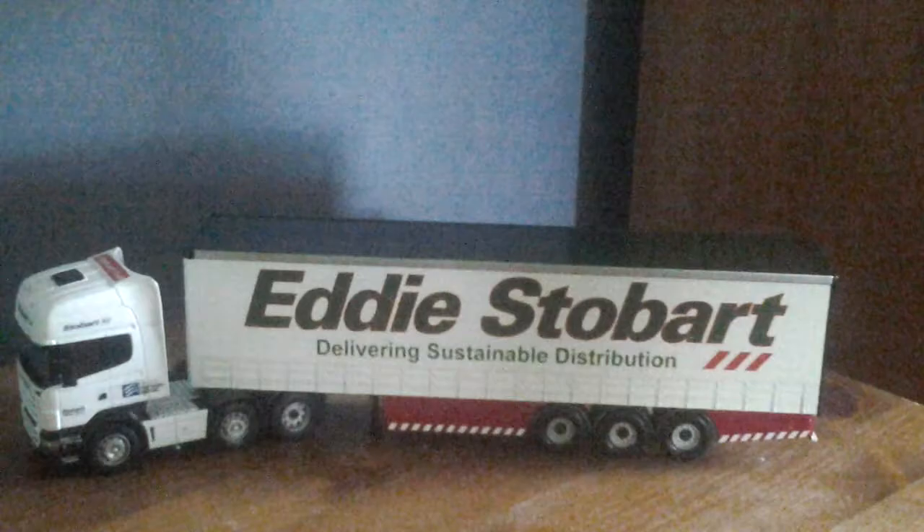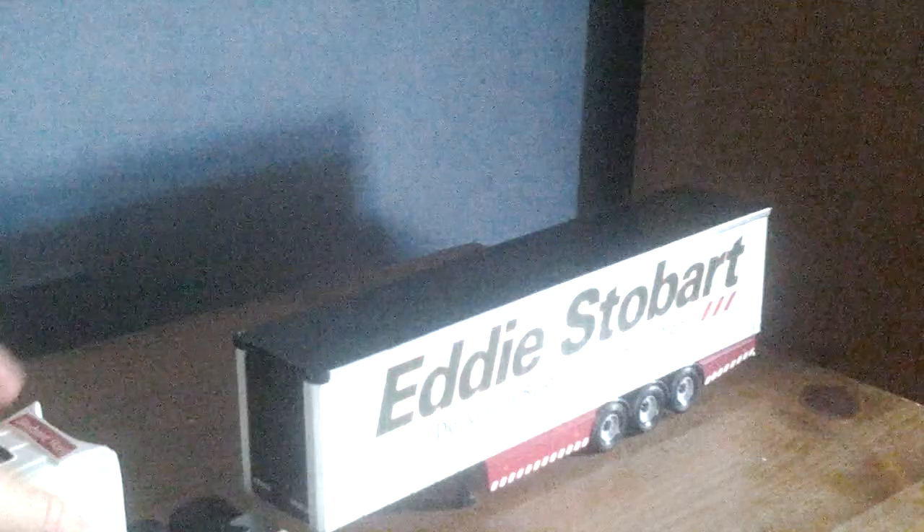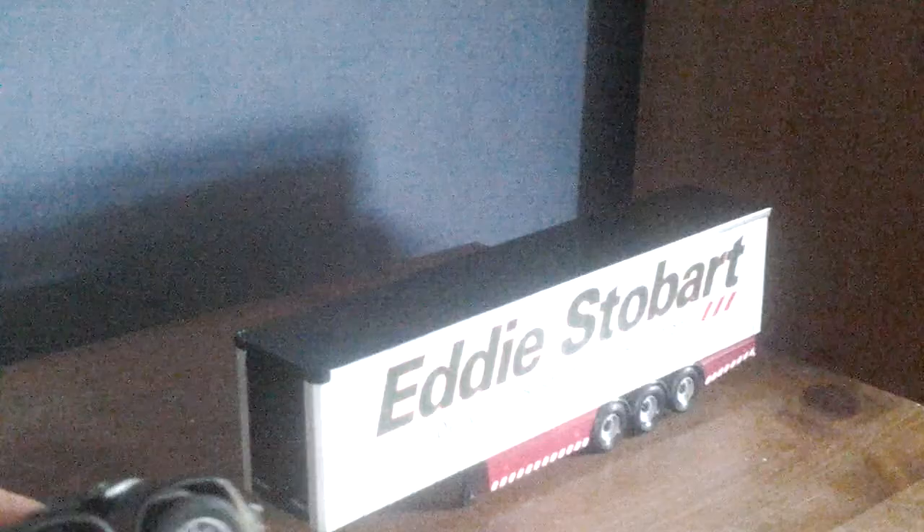We'll have a look at it with its truck and trailer. So let's take the truck for example. It is a Scania R620. It's got a Stobart air sticker, Stobart rail sticker, Stobart air sticker again. It's the London Southend and Stobart rail. It's a very nice truck. It's a six-by-two axle configuration.